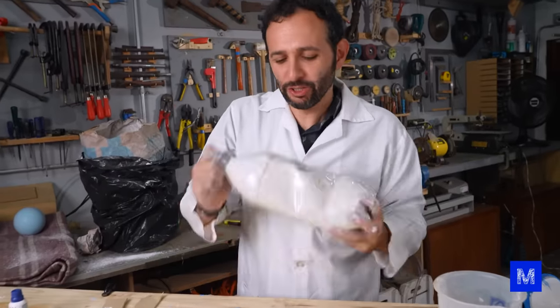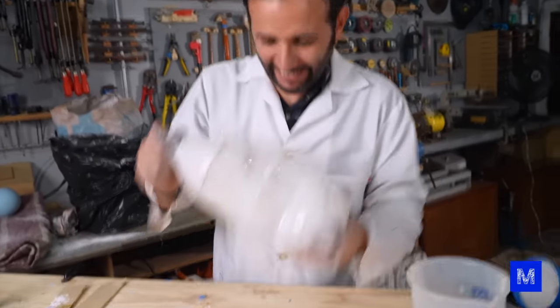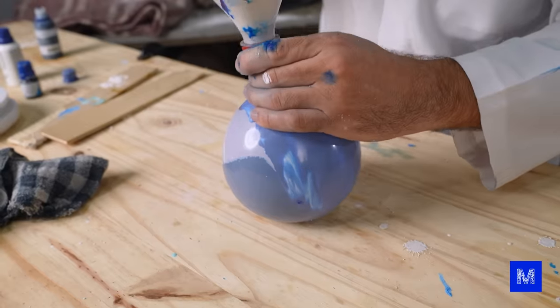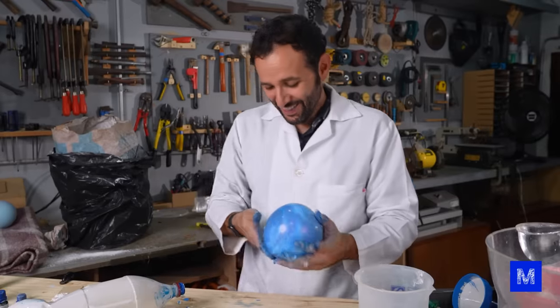I shook the plaster inside the bottle to help remove pellets. But the plaster hardened inside the bottle before I could use it. What a disaster. Let's double down now — a big ball!